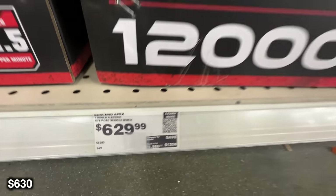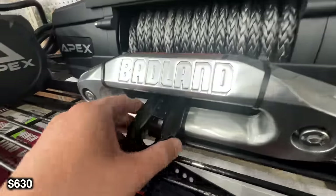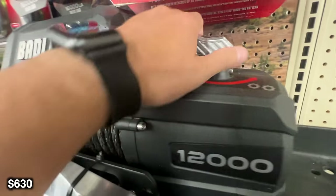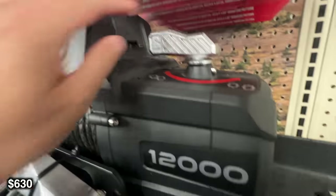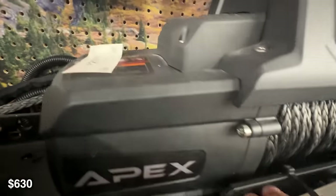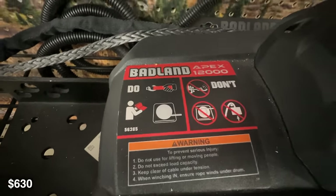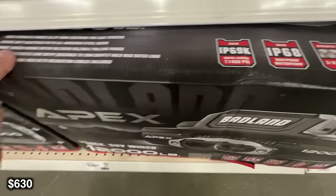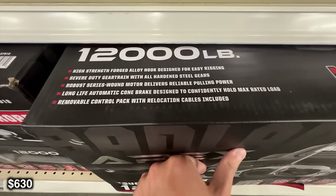First we're going to start off with this 12,000 pound winch from Badland. This is arguably one of the more popular items from Harbor Freight for the off-road community. It features a wireless remote, 80 feet of synthetic rope, and an oversized forged alloy steel hook. Having a winch is one of the most important things you can have on your off-road rig. With over 1,100 reviews and 99% of customers saying they would recommend it, I would say this is a really good buy.